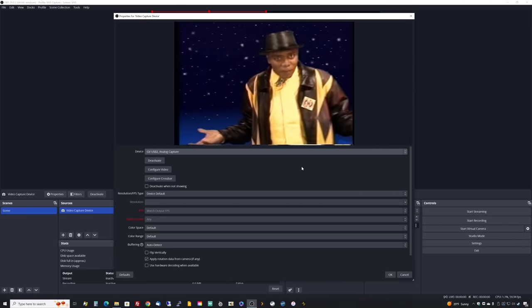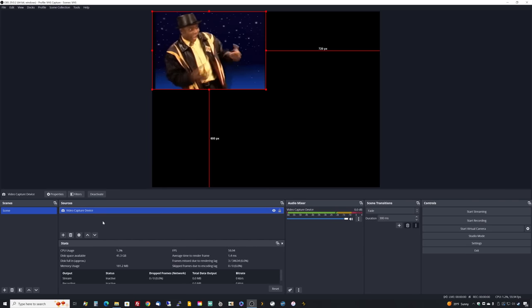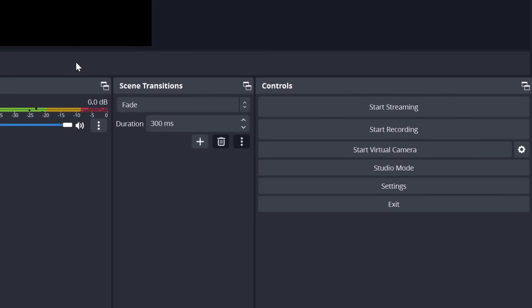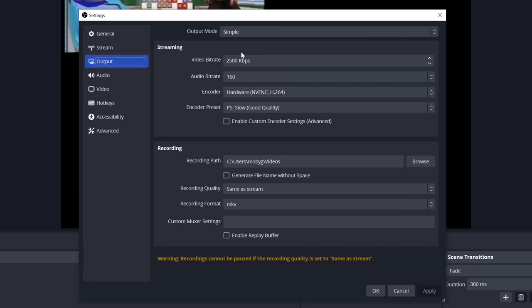Once you've connected your capture device and see you definitely have an image, click OK to set the video capture device. You should also see audio coming in — if it's connected correctly — over in the audio mixer section. Now that we have our video capture device putting something into our scene, let's go ahead and set our recording settings, our file compression settings, and do a test capture. Go to Controls, then Settings, then Output.